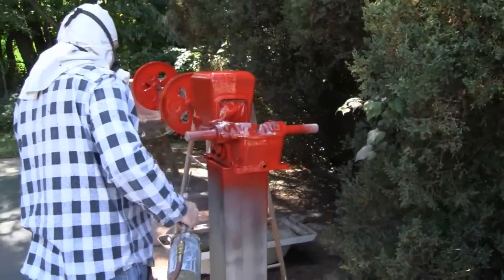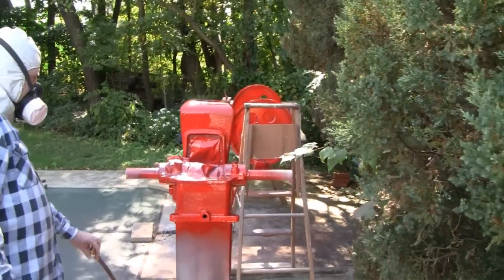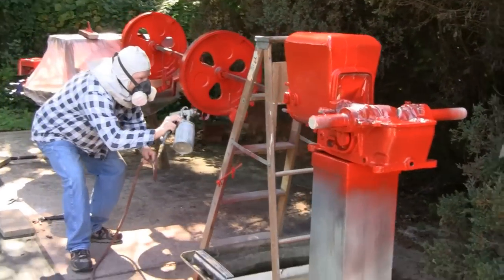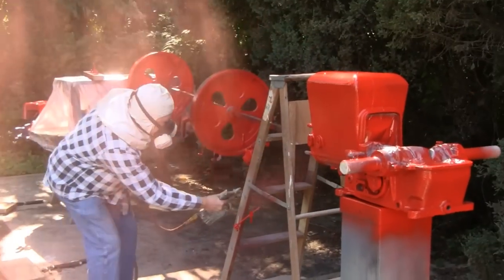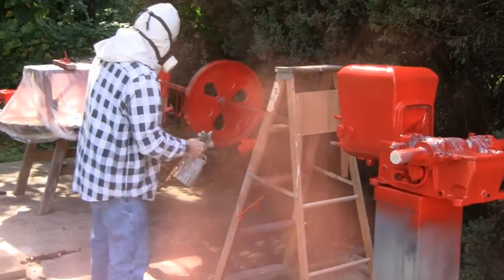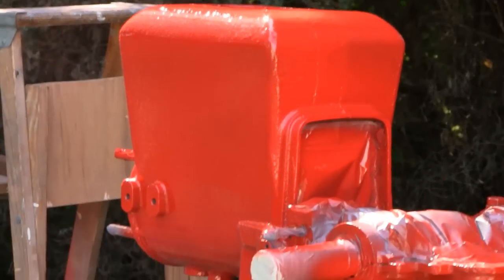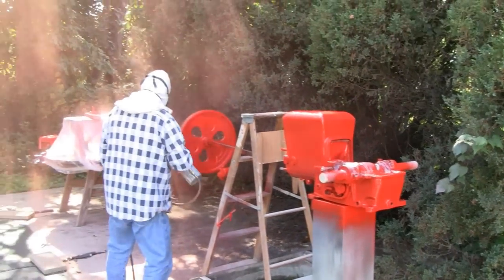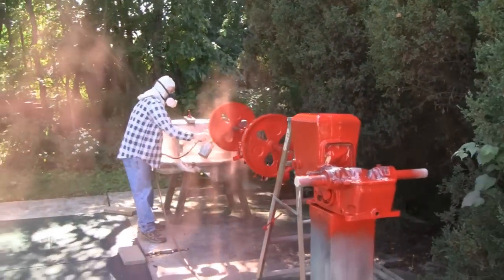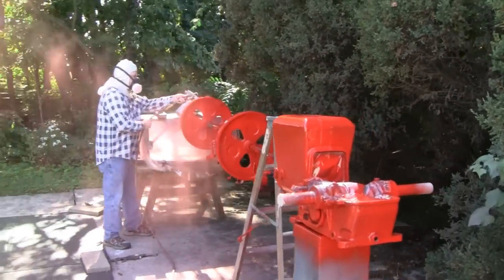We've got our tack coat on. I'm going to let that set up a little and put a couple more coats on and call it a day. Road King's preparing himself for the final coat here. We're on the home stretch. I forgot to tell you guys that we're using urethane single stage paint — this stuff is really expensive. But if you want to play, you got to pay, isn't that right Road King?